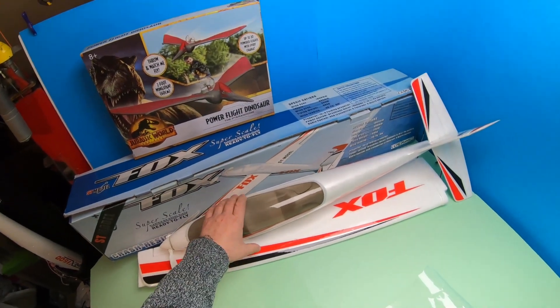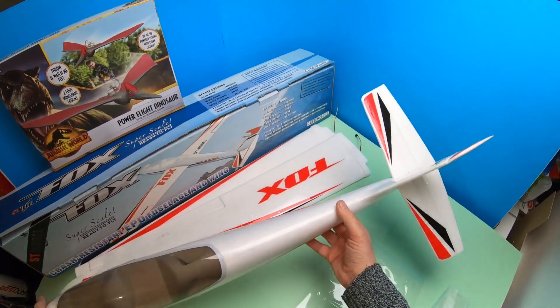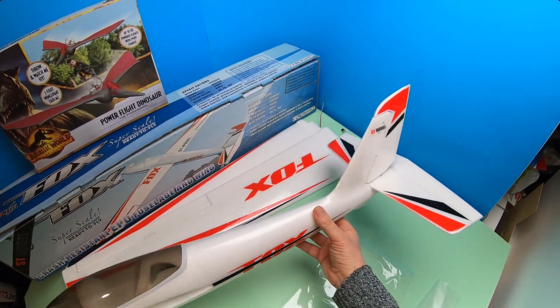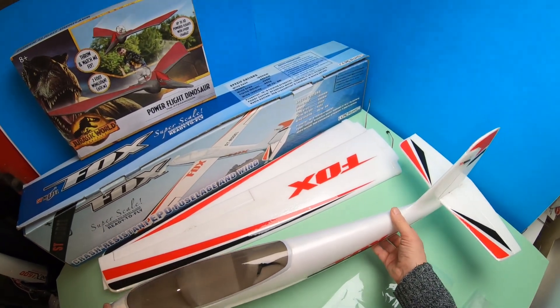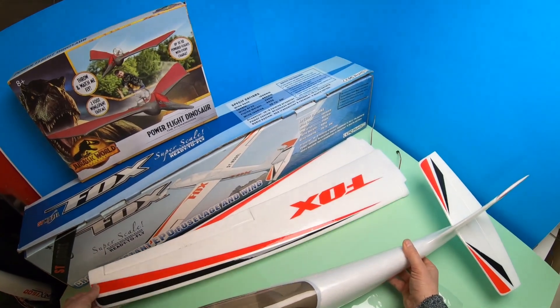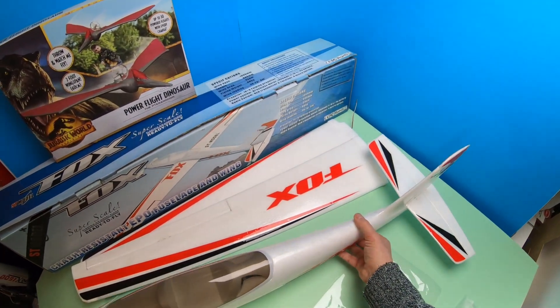The other thing I've got to show you today is this big glider. Someone I know has very kindly given me this — he's had it for a while, it's quite an old model, and he's not had the courage to fly it, which has probably been a good idea because this is not a beginner's glider. There is no dihedral in the wing, so there is no stability — you have to fly it all the time.